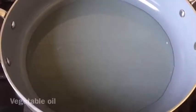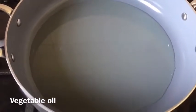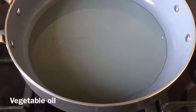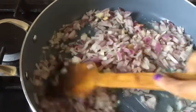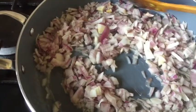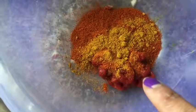In the pan I add three tablespoons of vegetable oil — you can use olive oil if you prefer. Once the oil is hot, I add all the chopped onions and fry them for four to five minutes until they're really soft and golden brown.